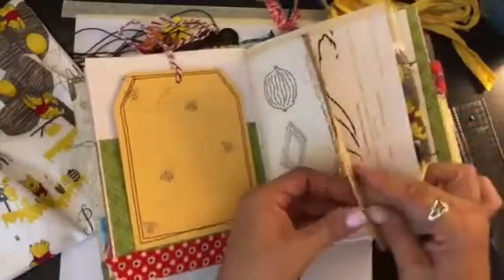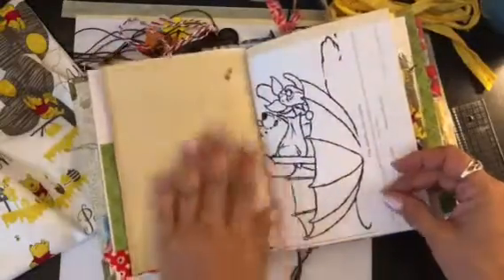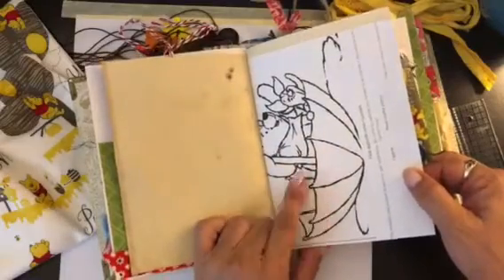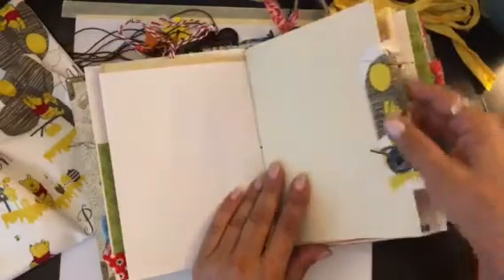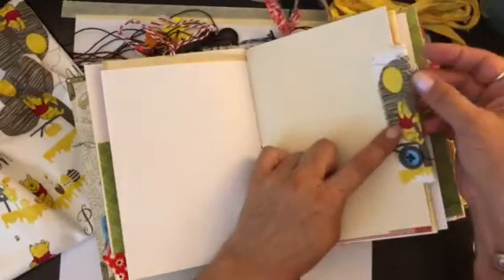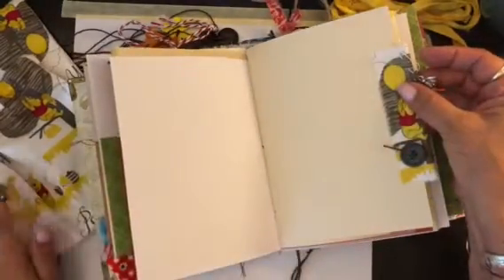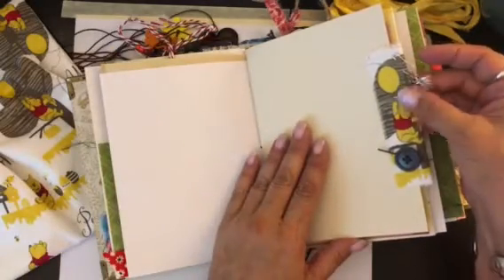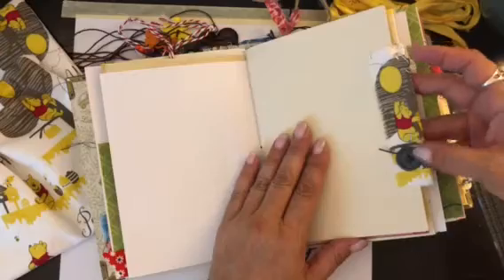These are some older kids' workbook pages I found at a thrift store, more tea-dyed paper, and a printable coloring page. There's some fabric which is the same fabric I used for the bag and on the binding. I put a little bee on there and a little button.